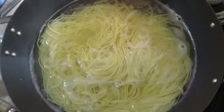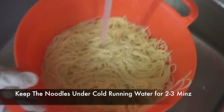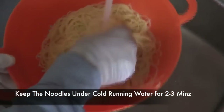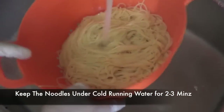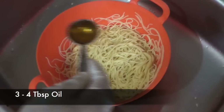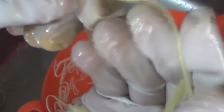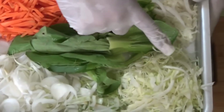Instead we want them to be a bit underdone — around 85 to 90 percent. It took me exactly about 210 seconds to reach there, but you'll have to check your timing according to your noodles. We'll keep the noodles under cold running water to stop the cooking process and remove the excess starch, then we're gonna add some oil and mix it thoroughly throughout the noodles. Oil will prevent the noodles from sticking together, and in the end your noodles should be a little firm.